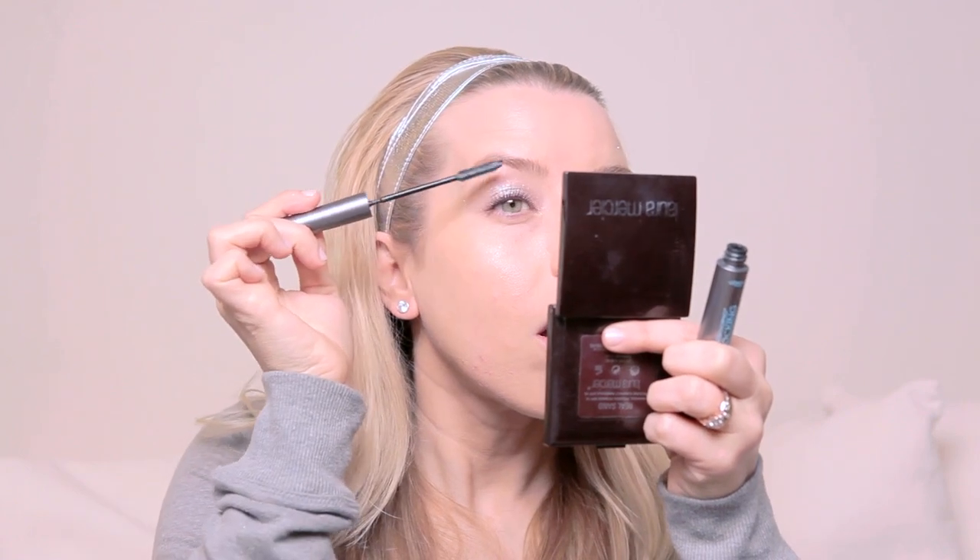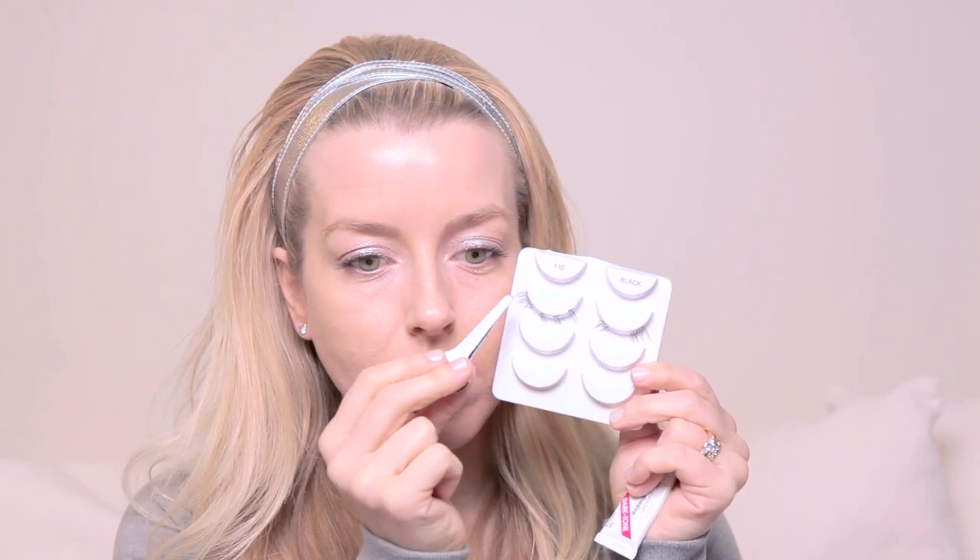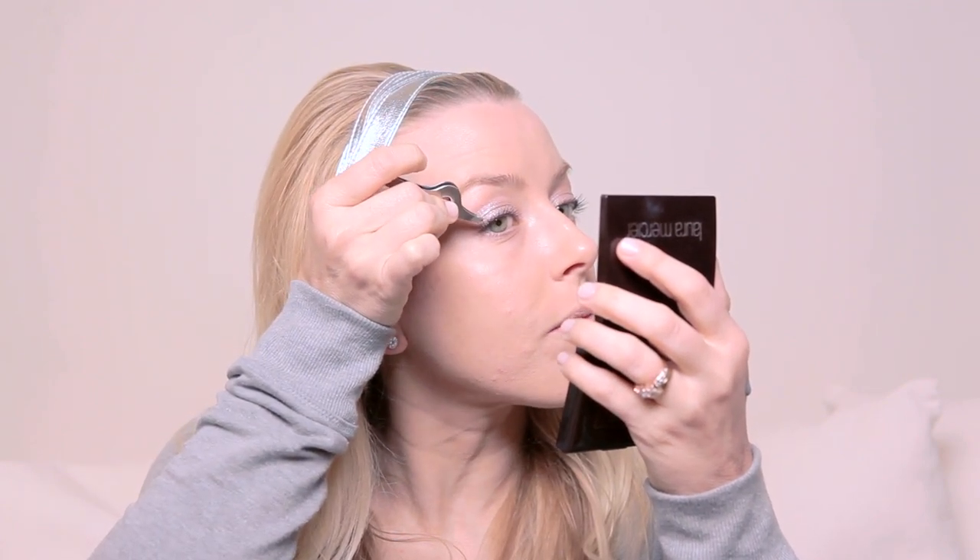The next thing we're going to do is add in our eyelashes. I'm using the Ardell eyelashes in number 110. I've cut them because I don't like to wear a full strip of eyelashes across — I've made them into little end pieces, and there are also other little bits I may glue in there for some intensity. The trick is to cut them into pieces and then place them bit by bit across — it's a much more manageable way of applying false lashes.